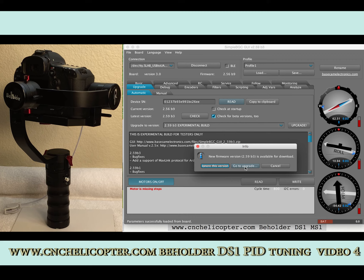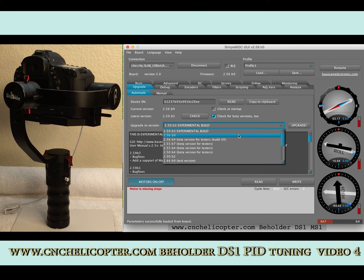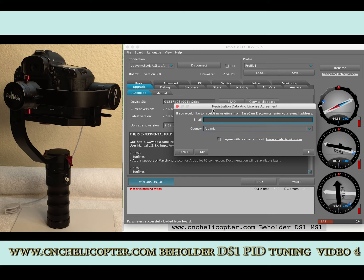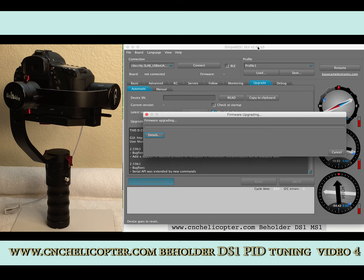Let's go to upgrade. We click here — go to upgrade. On the side we can see server version 2.56B9, which is the version currently on our DS-1. We need to upgrade to 2.59B3. Click B3 here, then click 'Upgrade.' A registration data and license agreement will appear — we don't need to fill in any information, just skip. Now firmware upgrade begins: from 2.56B9 to 2.59B3.